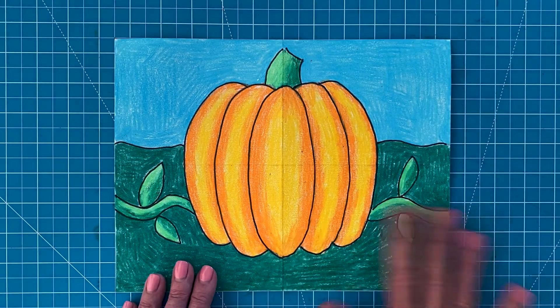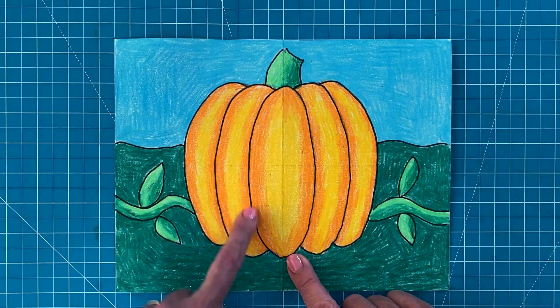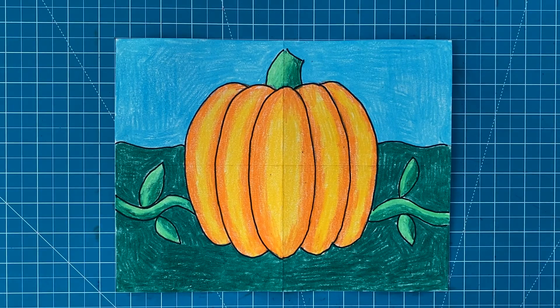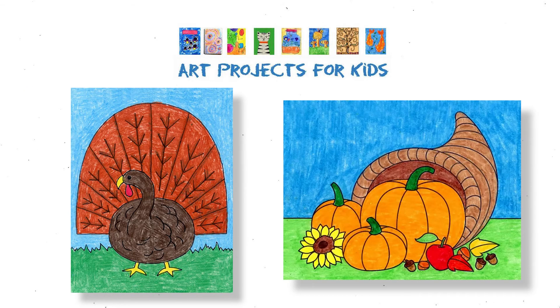Okay, this drawing is done. I love how this pumpkin starts out with just simple symmetrical shapes but then ends up looking really 3D thanks to some careful color choices with crayons. It's always nice when simple art supplies deliver such great looking results. I hope you've enjoyed this drawing video tutorial. I do have even more drawing tutorials like this one on my website Art Projects for Kids, including how to draw a turkey and how to draw a cornucopia. I hope you have a chance to check them out!